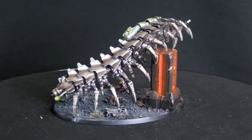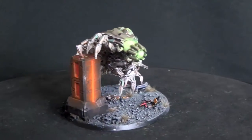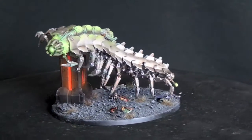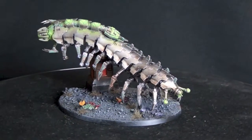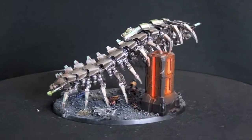Howdy Wargamers and welcome to TT Combat's Get It Painted. In this episode I'm going to show you how I painted the Necron Canoptek from Forgeworld. This is one imposing beast but he's fairly easy to paint, so if you own one don't be put off by his size and detail, because once painted this guy looks awesome.